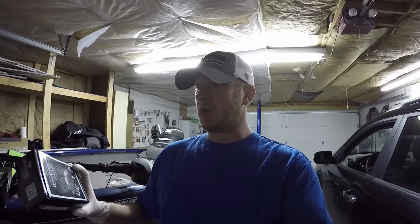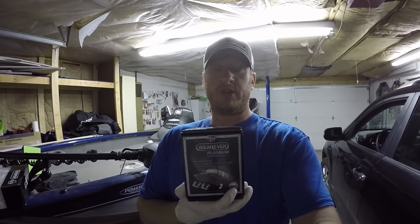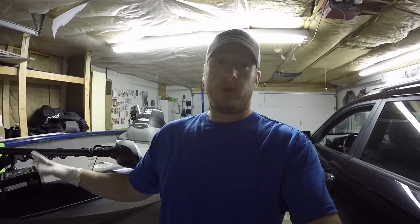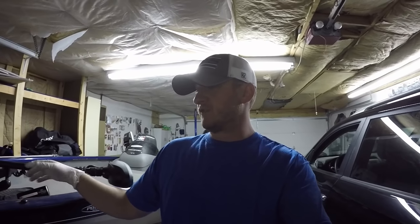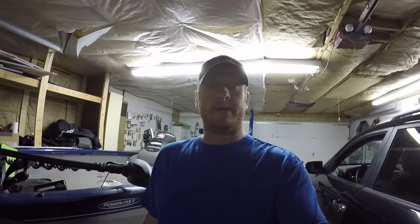As far as pads go, we're using the CarQuest Wearever Platinum pads. Hopefully you can see that in the video - they got pretty good reviews. This is what we put on the front as well a couple months ago and we've been pretty happy with them. They have a limited lifetime warranty. We got them at Advanced Auto - 20% off plus they were offering a rebate, so we got them pretty cheap. As far as rotors, we're pairing them with the CarQuest Wearever rotor that was part of the rebate.